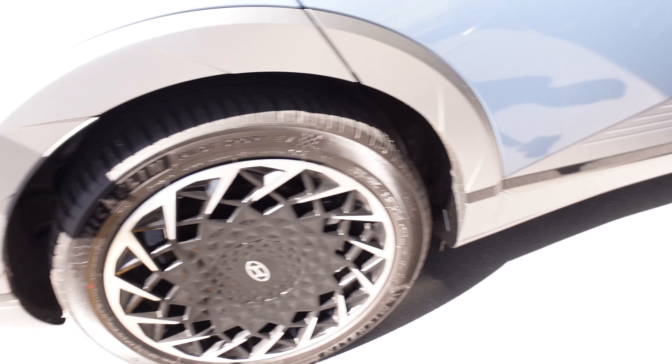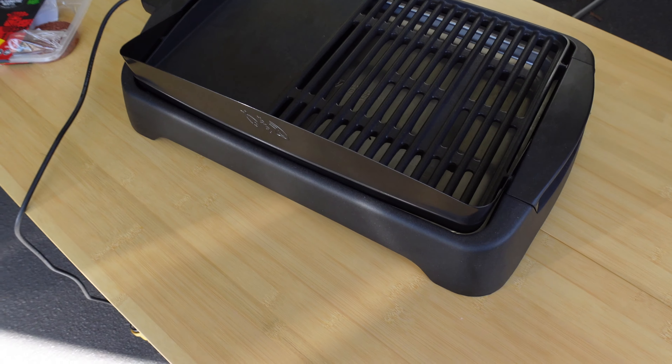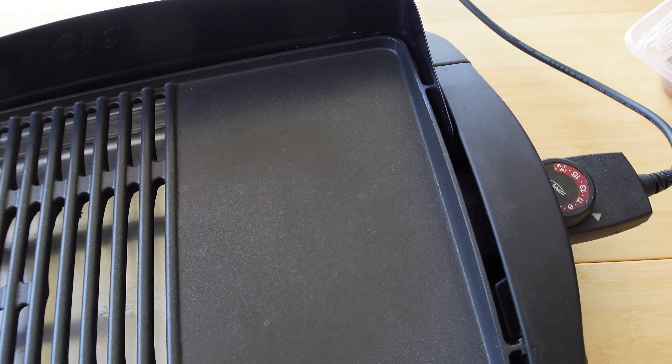Where does this extension cord go? It goes from the car... ta-da! That's our electric grill. It's definitely on. Let's pump it up — it's definitely heating up. You've seen Bjorn Island cook or use a hair dryer. Today we are cooking some plant-based burger patties. It should be good — it's getting warmer.